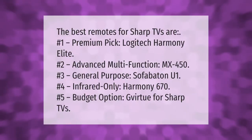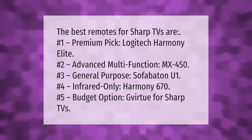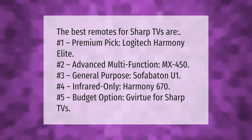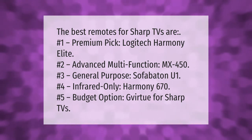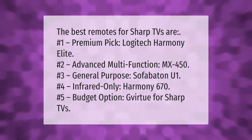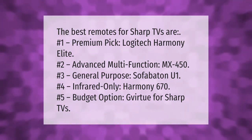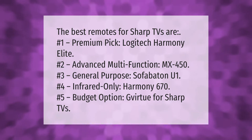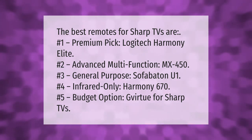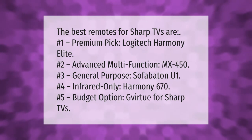The best remotes for Sharp TVs are: number one, premium pick, Logitech Harmony Elite; number two, Advanced Multifunction MX450; number three, General Purpose SofaBaton U1; number four, infrared only, Harmony 670; number five, budget option, G Virtue for Sharp TVs.